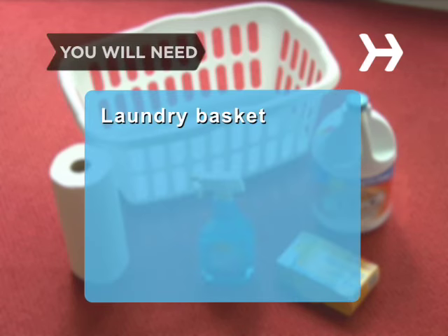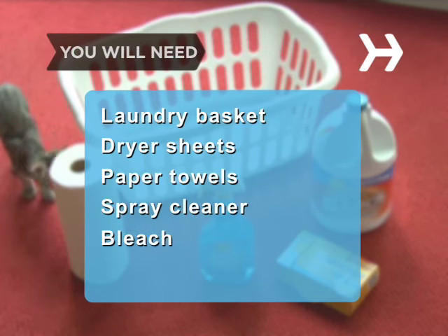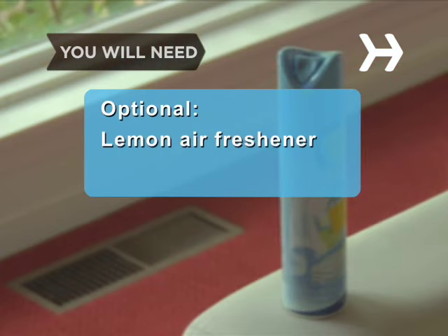You will need: a laundry basket, some dryer sheets, paper towels, some spray cleaner, some bleach, and lemon air freshener — or real lemons in a glass.